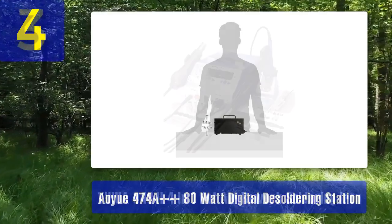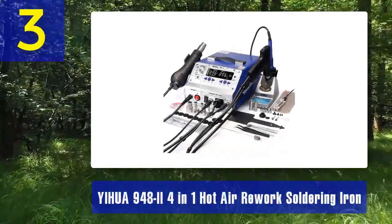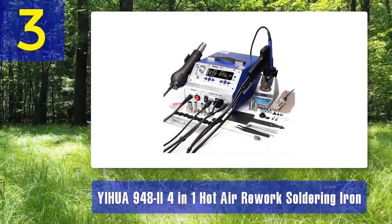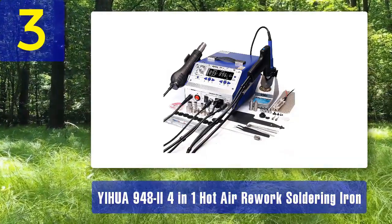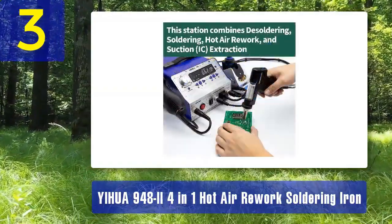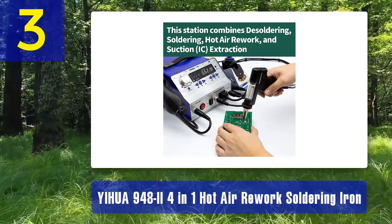Coming in at number 3: the Yiwa 948-2 4-in-1 Hot Air Rework Soldering Iron is a versatile desoldering station that goes beyond just desoldering. It includes a hot air gun, soldering iron, desoldering gun, and a smoke absorber, making it a comprehensive tool for various soldering and desoldering tasks.